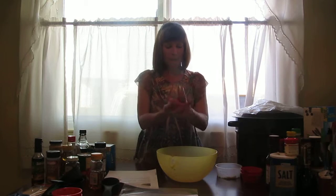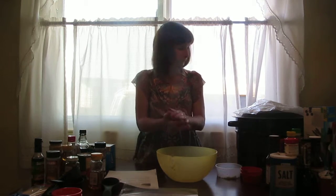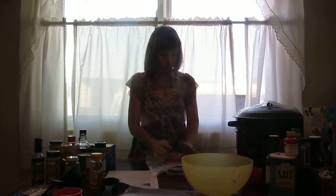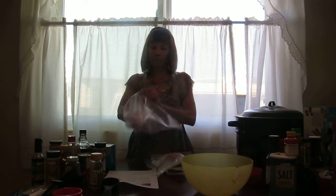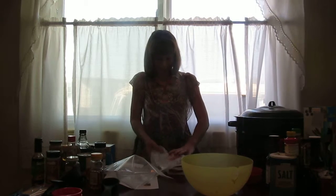1 pound makes about 3 good sized burgers. Have your freezer ziplock baggy ready.